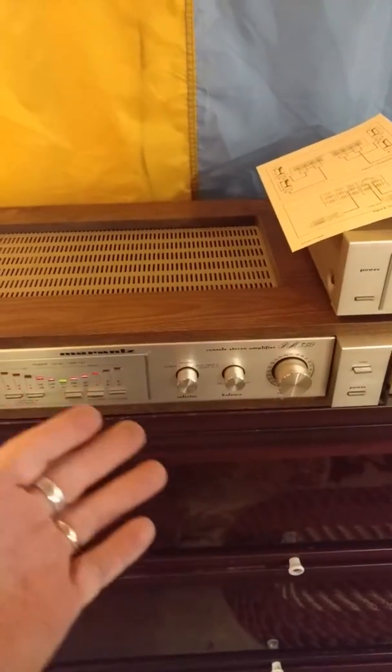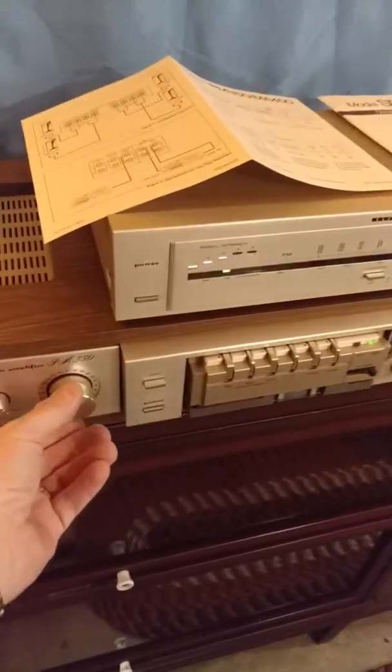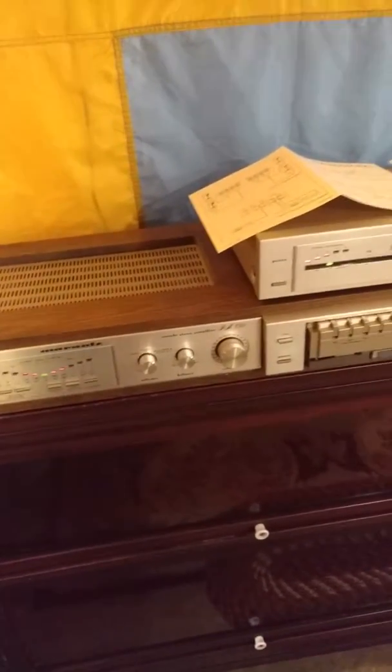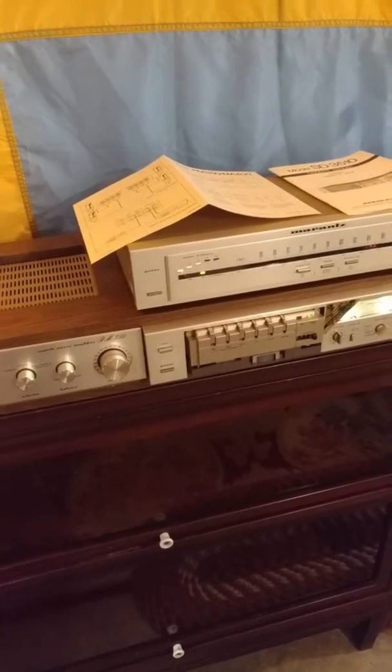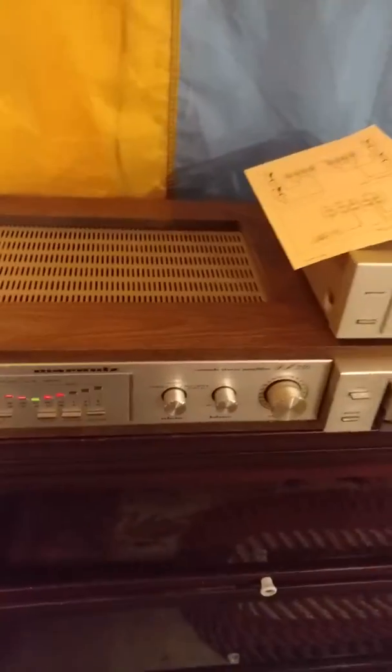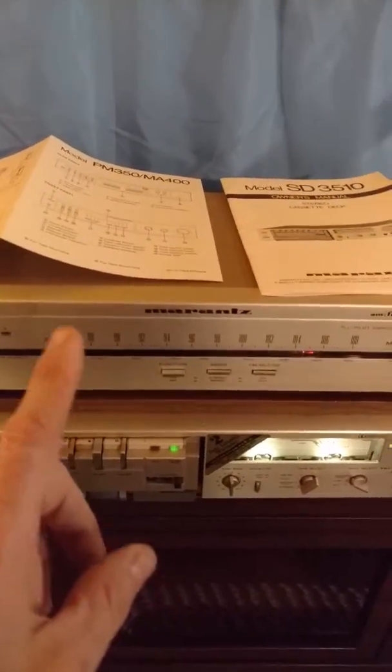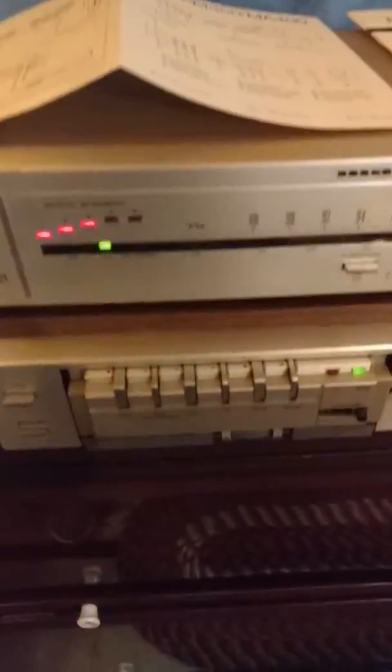None of this stuff looks like it was used very much at all — it's in near-mint condition. The amplifier works great, the tuner works great. We're not finding any static or anything. We're not going to take this stuff apart to clean it, with the exception of the cassette deck.